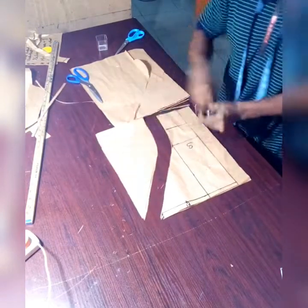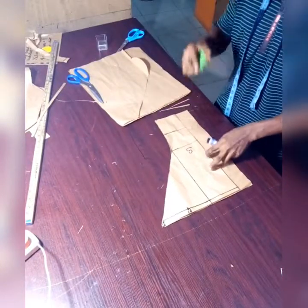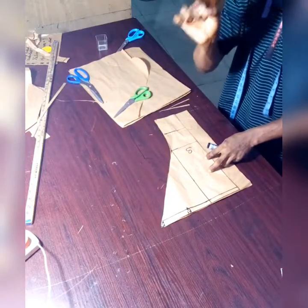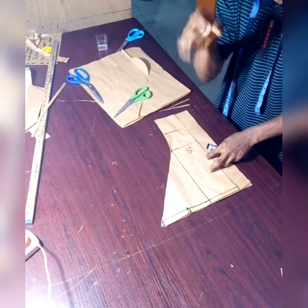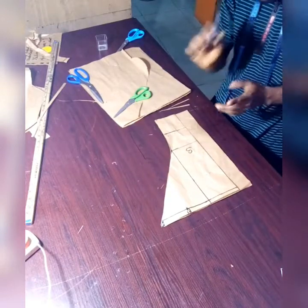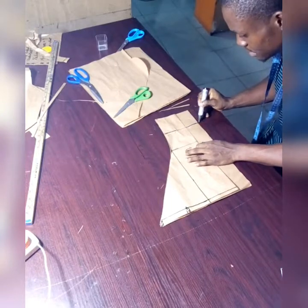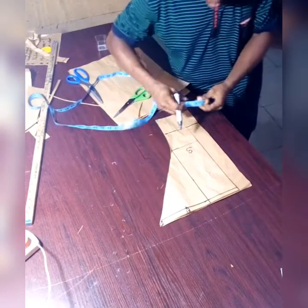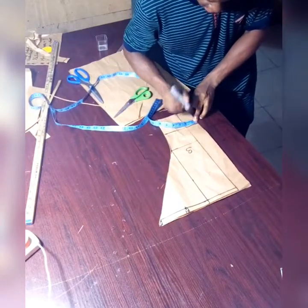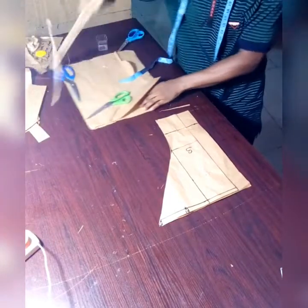We are done, but there is still one thing we've not done. As I explained in my previous videos, what we call the zip effect — zip effect helps our clothes to lay flat at the back. Without zip effect the clothes will not lay very well. To apply this zip effect, add it on the waist line and just step in by half to three-quarter inch.